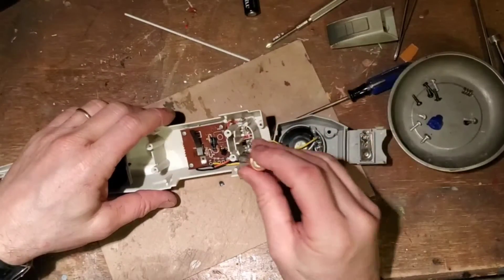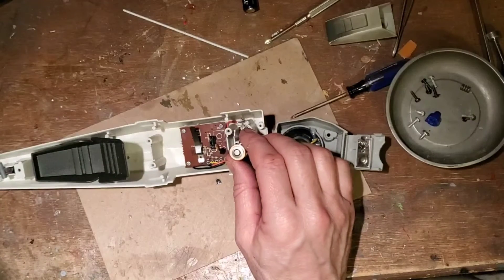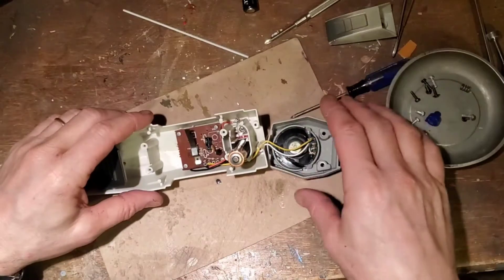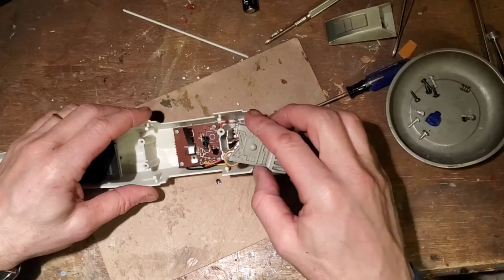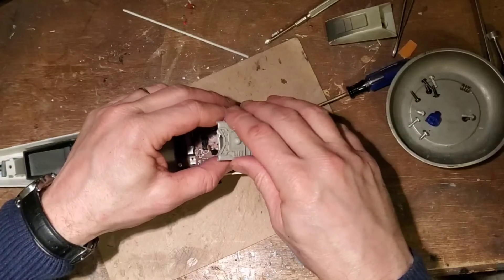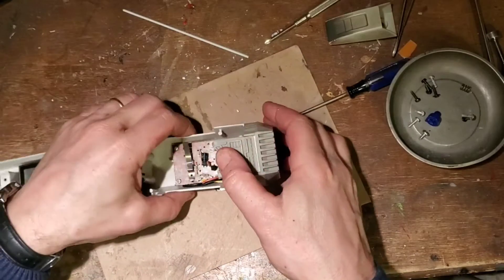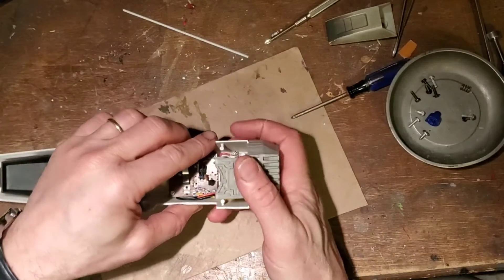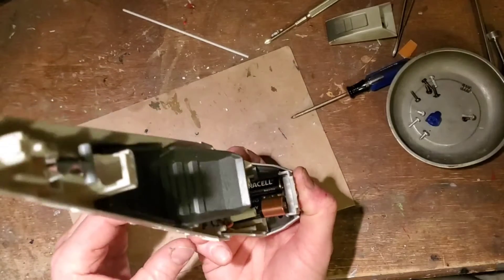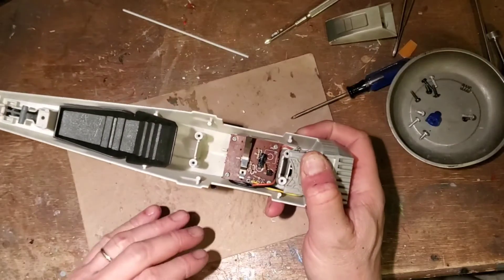We're going to take the batteries and put them in again. Looks pretty good.